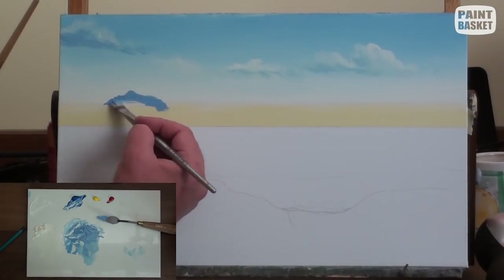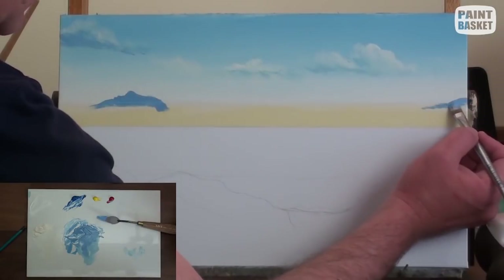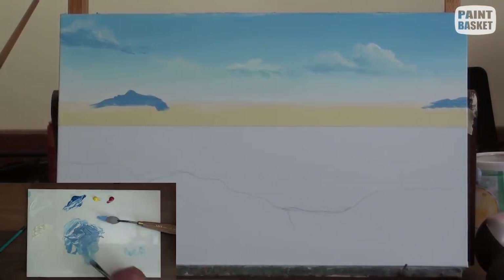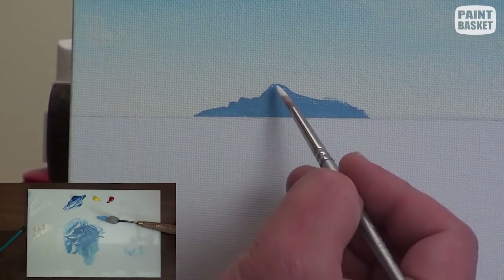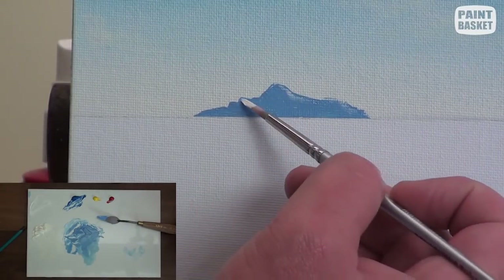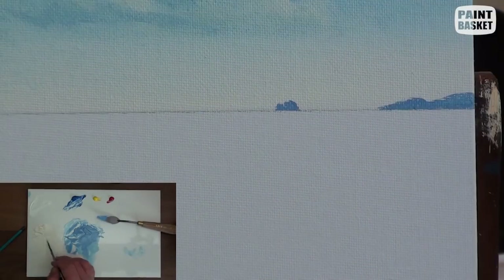To keep the horizon interesting, I add a few small islands in the distance, also using the darkest sky colour. If you want them to look even further away, you can use a lighter sky colour. Using a fine liner, I then add a bit of detail to them using the lightest sky colour.